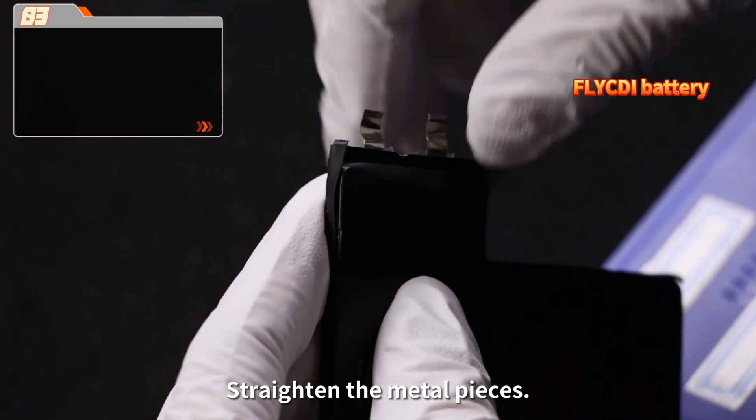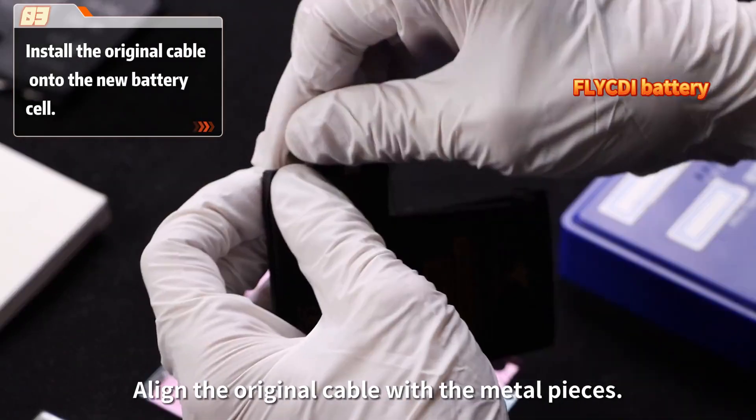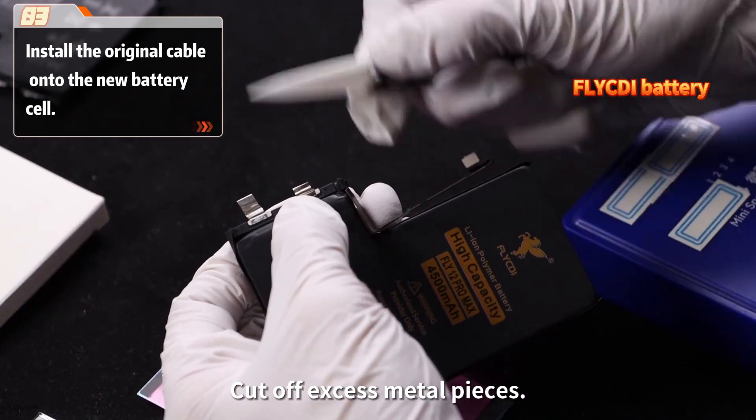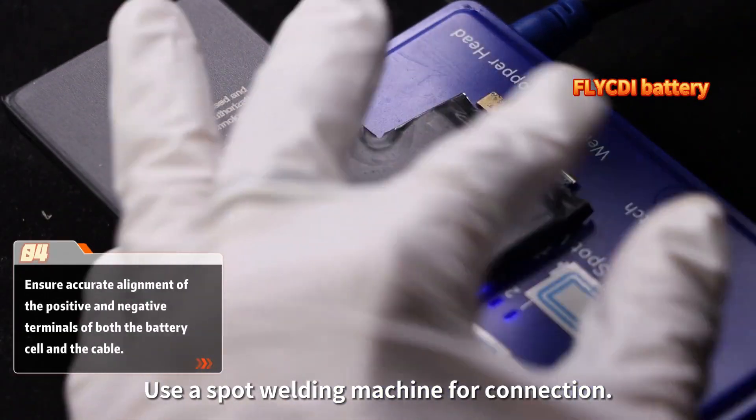Straighten the metal pieces. Align the original cable with the metal pieces. Cut off excess metal pieces. Use a spot welding machine for connection.